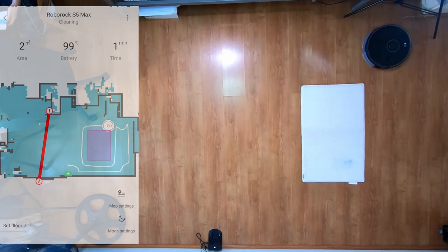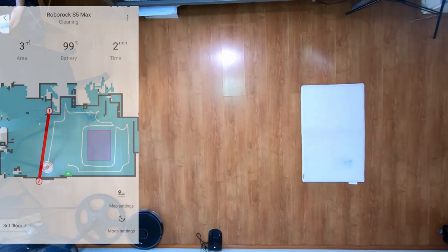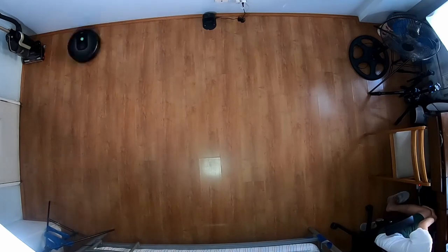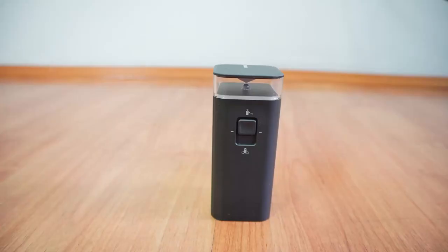Users will have access to containment features like no-go zones and invisible wall, so there's no need to physically block the robot to prevent it from entering off-limit areas. The Roomba 980 doesn't have these features, so you'll have to use a physical barrier or iRobot's virtual wall device.